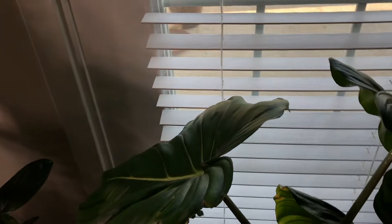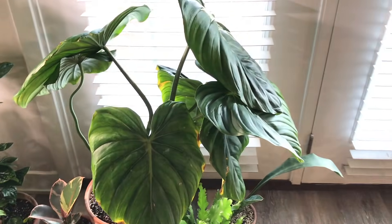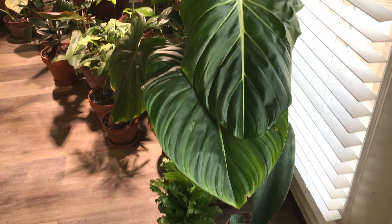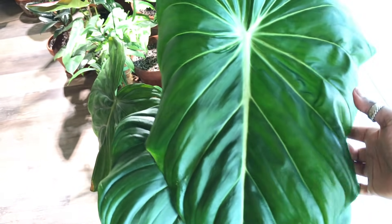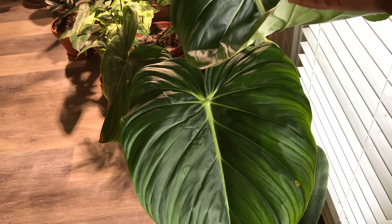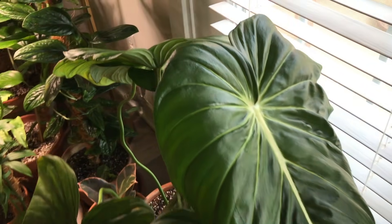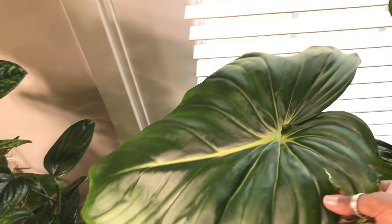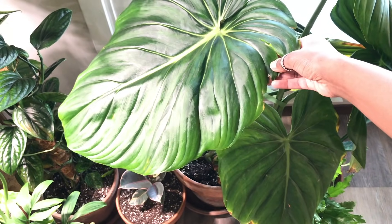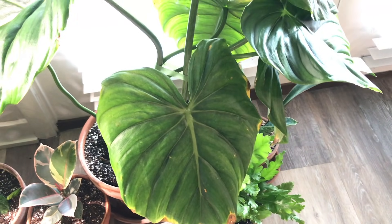Moving over here, this is my other big boy — my Philodendron McDowell. If you saw my 'what happens when plants get big' video, this plant was featured there. This is the newest leaf, still kind of unfurling. I had this plant outside all summer and that's why it has such big leaves. This was the leaf that came in prior to being outside — you can see it's a lot smaller compared to the other leaves.